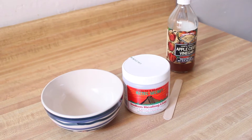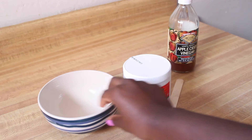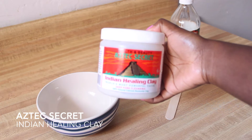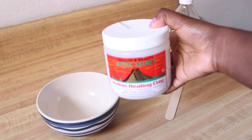Hey everyone, I just wanted to share my favorite at-home facial with you guys. It is very simple and easy. All you need is a bowl and the clay I'm using is the Aztec Secret Indian Healing Clay, which is amazing. It really helps clear out your pores and also helps with acne.